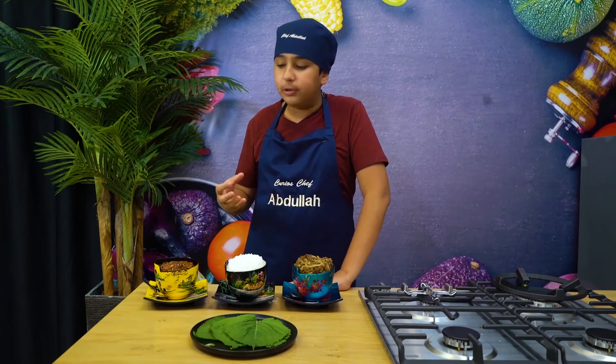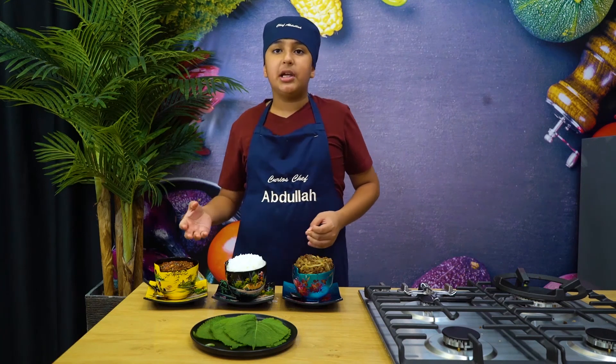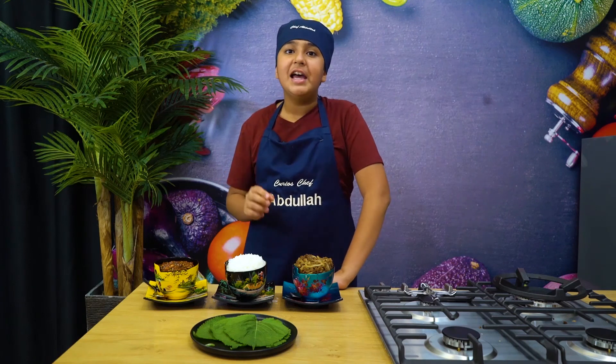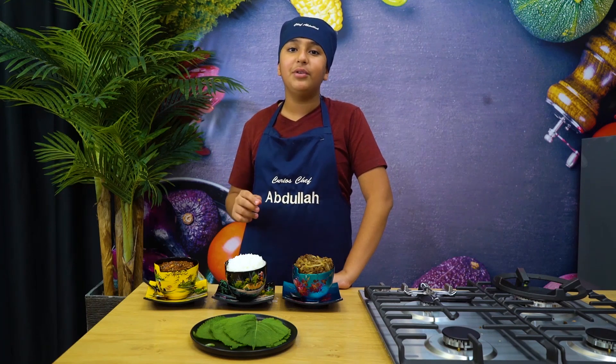Wow, this is so good! You get so many flavors from the bulgogi and the rice and the Samjang, and so many textures — it is amazing. You have to give this a try. I hope you guys like my recipe. Make sure to like, comment, and subscribe, and I will see you in my next video. Bye!